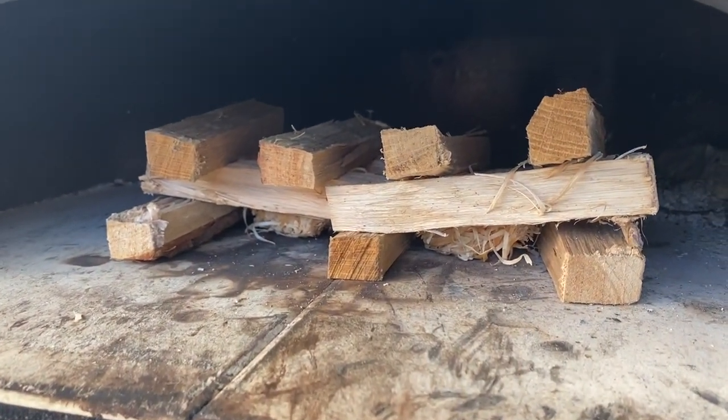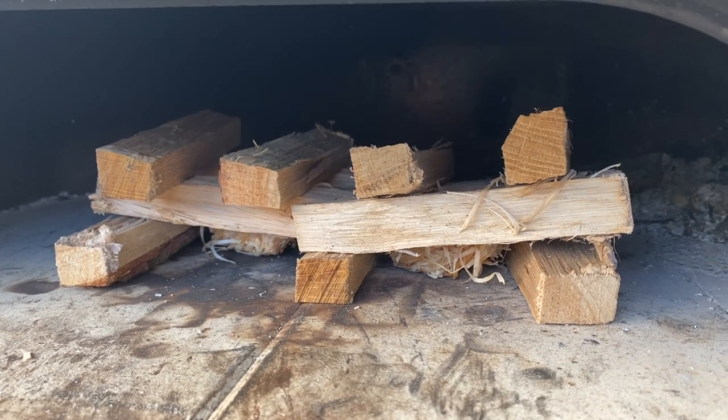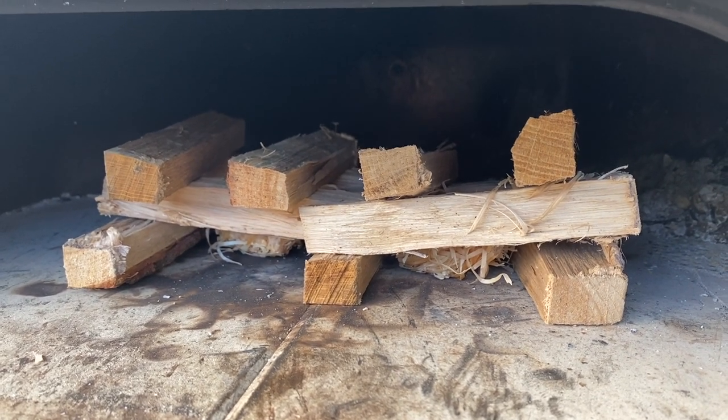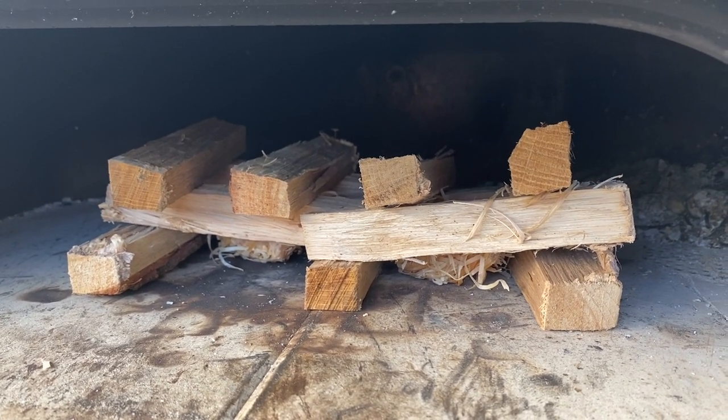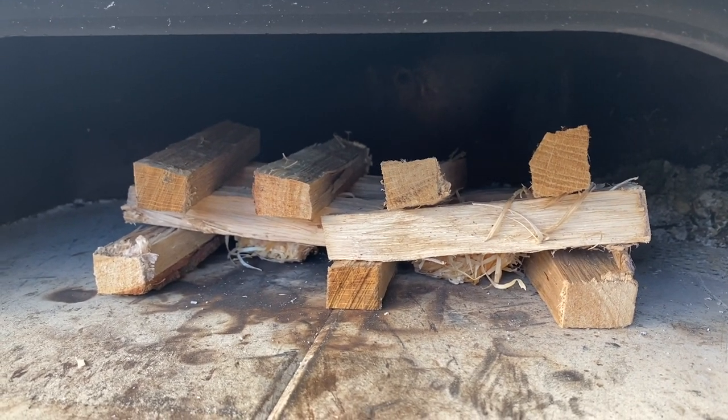So this is my ideal starting setup: a couple of stacks of oak kindling and two natural fire lighters. The beauty of the dome is it's so well insulated it doesn't need constant topping up or feeding, so I'll get the fire lighters lit, go start prepping some pizza, and come back when I need to add more fuel.